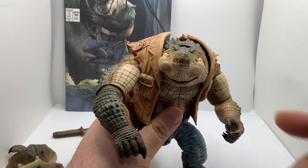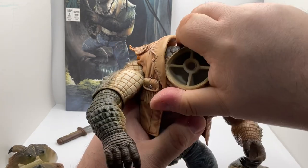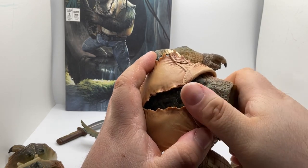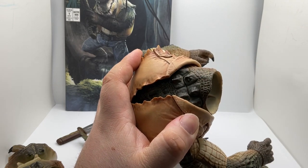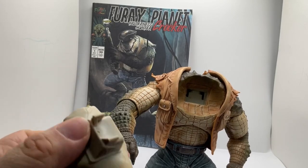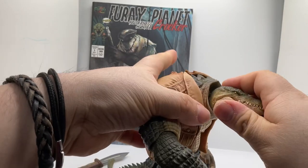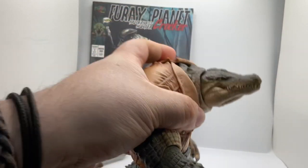To change the neck, you have to pop off the head and then take off this part from right here. It's a little bit hard to do and will take a little bit of force, but once you do it it's a lot easier. Then you just put the piece that you want in, pop it in, and pop in the head. And there you go.